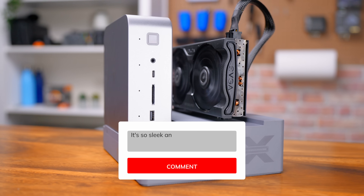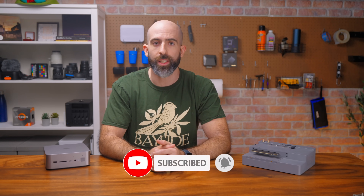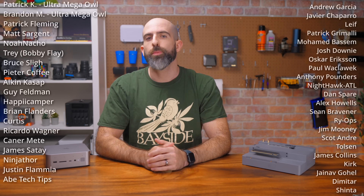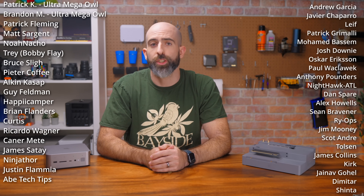That's it. If you want to snag one I'll leave a link in the description below. Let me know what you think — is it cool or just a gimmick? Or maybe both? If you liked this video drop a like, and if you want to see more mini PC content then subscribe. A huge shout out to my YouTube members and Patreons — you are the best, and if you're still watching, thank you so much and I'll see you in the next one.